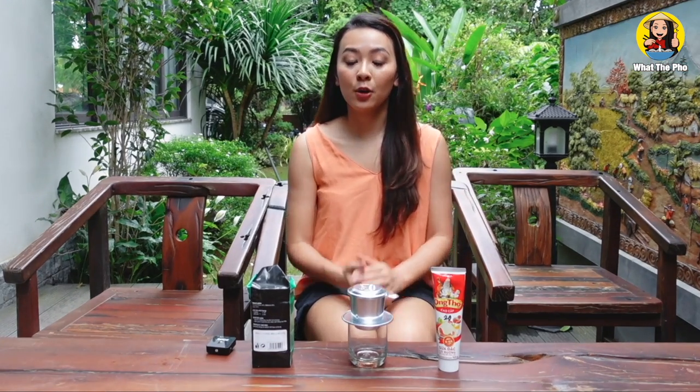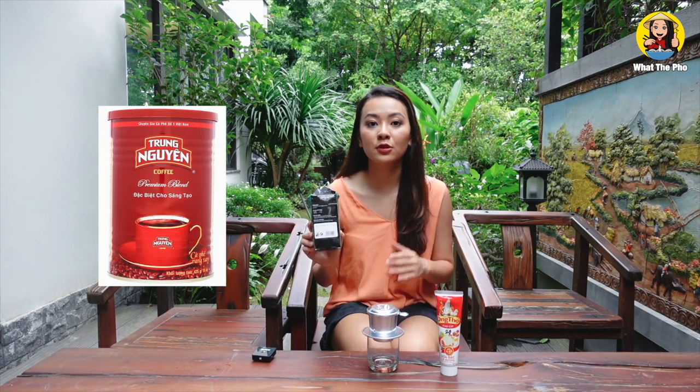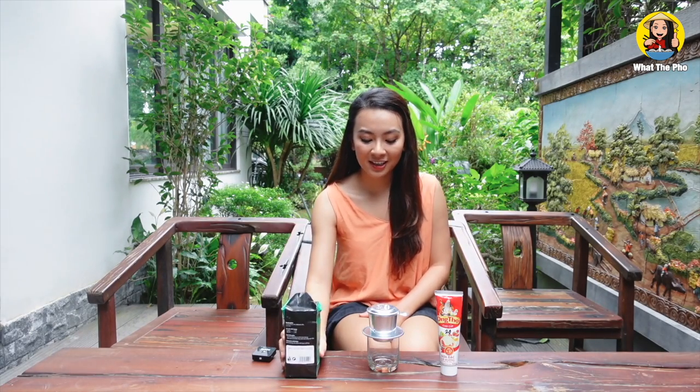First off, to make Vietnamese coffee, you of course need ground coffee. My recommendation is to use Trung Nguyên coffee, or you can use the Du Monde coffee that you can find in most Asian or Vietnamese markets. Those are the best to make Vietnamese coffee.